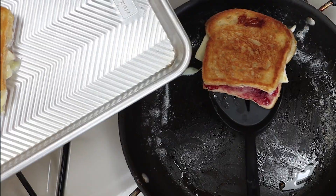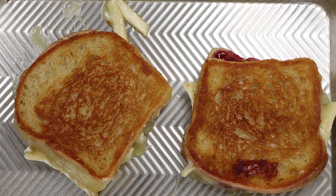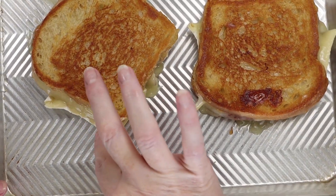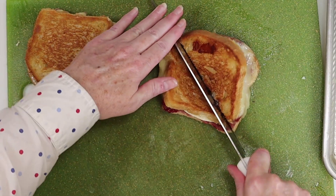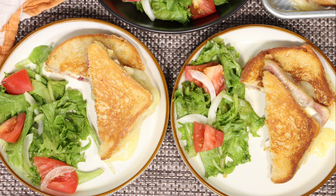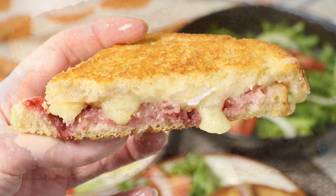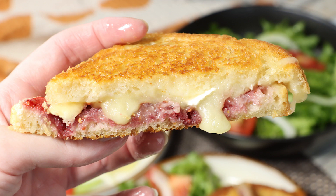And here are our melty, cheesy, fruity, crunchy and absolutely delicious raspberry brie grilled cheese sandwiches. All you've got to do now is cut them in half and enjoy. You can eat these on their own of course, or you can prepare a light salad on the side as well. And now it is definitely time to eat the bite, and I'll leave you with my live commentary of tasting this gourmet sandwich.